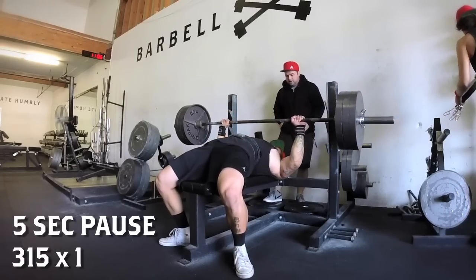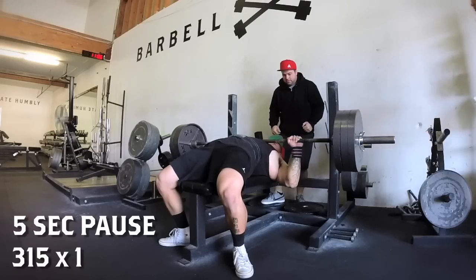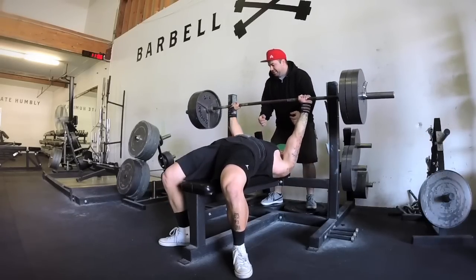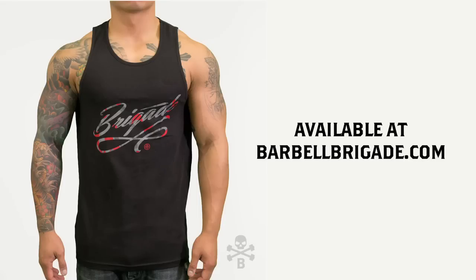It's really important to breathe into the bar. As the weight gets heavy you don't want the bar to sink lower and lower, increasing the range of motion. So you want to breathe into the bar. Also the tank top I'm wearing in this video you can get at barbellbrigade.com — see you until next time, peace.